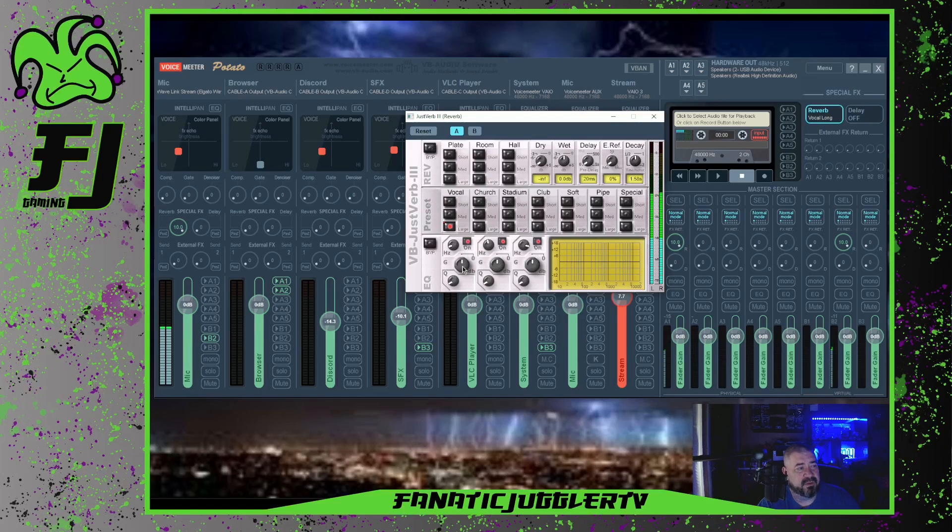We also have these volume controls down here. You have your hertz, your dry, wet, delay, decay — so you can play around with these things. This right here, I don't know what that really does. I'm not really big into reverb, but this is how you use reverb.